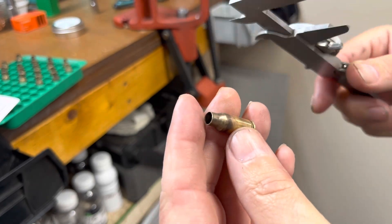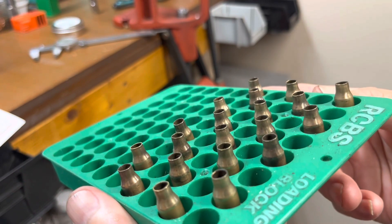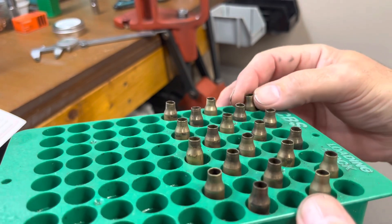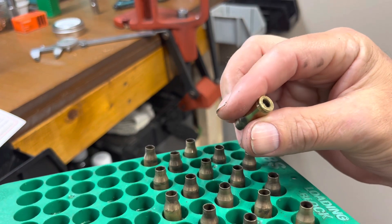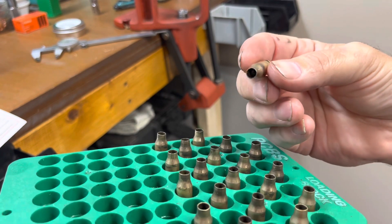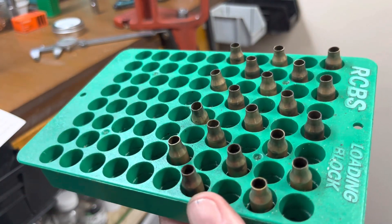So there we go — I'll decide if I'm going to use these or chalk them up to experience. There's 20 pieces of brass — if it was trimmed a little bit longer it would just need a final trim and then it's pretty much done. I did brush out the primer pockets but it's still dirty inside, so probably a cleaning. There you go — that's making 22 TCM brass.